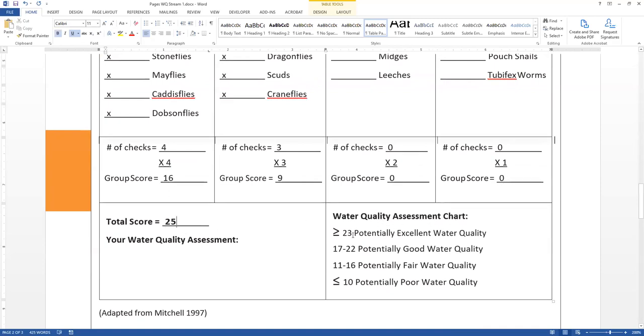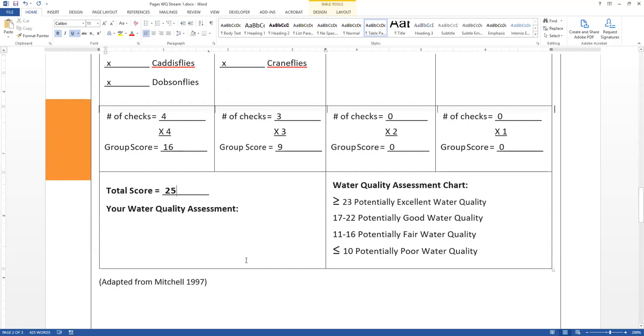We look at our assessment chart — our score is greater than 23, which indicates potentially excellent water quality. That's noted as 'potentially' because it's just a bioassessment; you would do more chemical analysis to really determine water quality, and you'd want to do several different sample sites and samples over time to really assess how good this bioassessment is. Our water quality assessment for stream one: potentially excellent water quality.